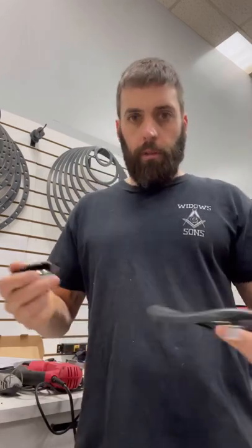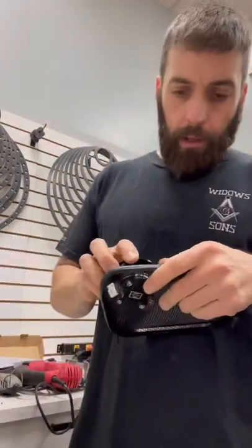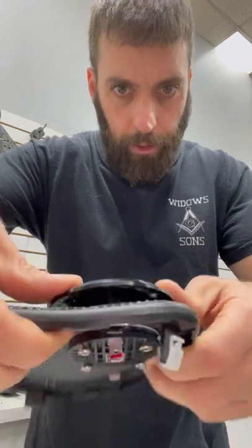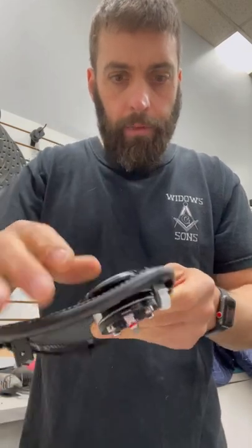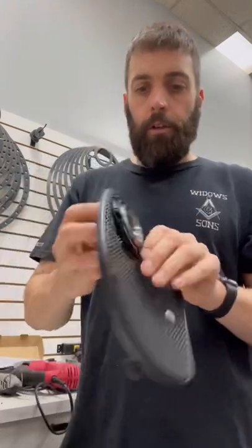I'm using a two-inch diamond hole saw. You can see the tweeter almost drops in 100 percent — just add a little pressure and it fits right in, a perfect fit. It does spin and move but it has four screw holes, so I'm going to add the screws to hold it in place.